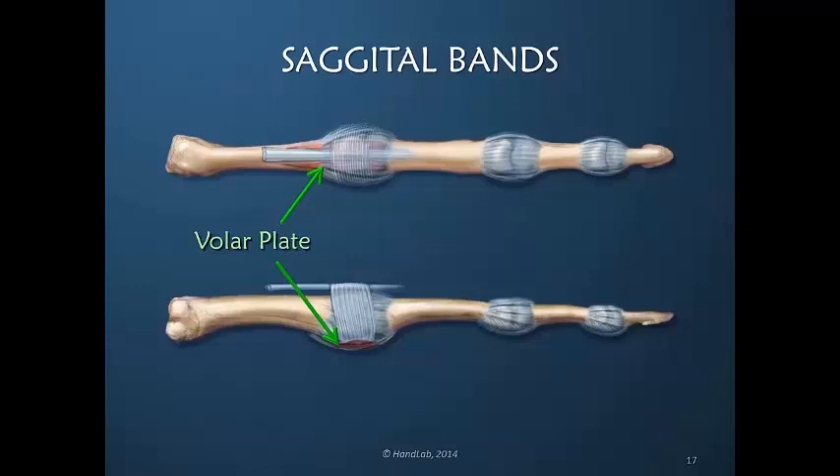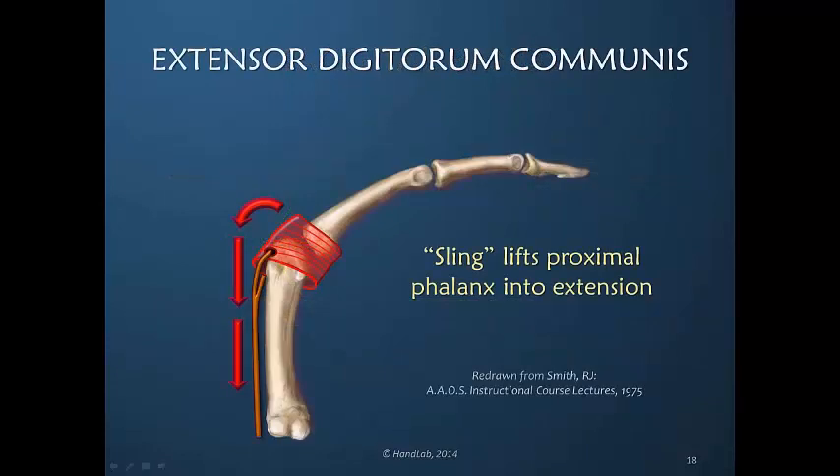The sagittal band is attached to the volar plate and therefore cannot have free distal and proximal excursion because of this attachment. It is rather like a sling placed around the joint, and as that sling is pulled proximally it lifts the proximal phalanx into extension. This is very different from our typical concept of a tendon inserting across the joint into the bone and thus creating joint movement.